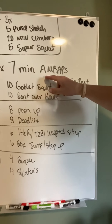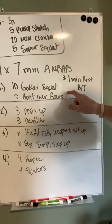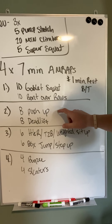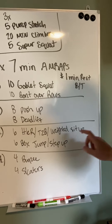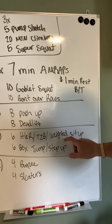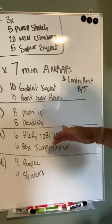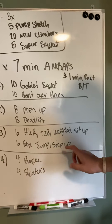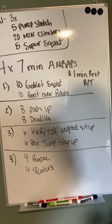So one more time: four seven-minute workouts, one-minute rest between each one. Ten goblet squats, 10 bent-over rows, eight push-ups, eight deadlifts, six core movement — hanging knee raises, toes-to-bar, weighted sit-ups, regular sit-ups. You can do leg levers, you can do leg lifts — give me something for your core. And then six box jumps or step-ups. Last one: four burpees, four skaters.